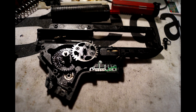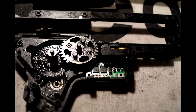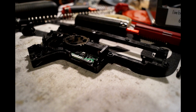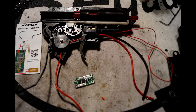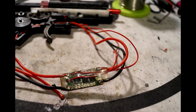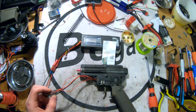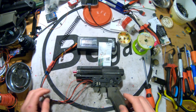At CIWA, I saw a build where the complete MOSFET module goes directly into the gearbox. I was very excited about this and tried to recreate it, but I wasn't able to. As you can see, it's impossible to fit this thing into an E&L gearbox version 2, so I just did a regular MOSFET build and front wired it. It's secured with a shrinking tube, which comes with the MOSFET itself.